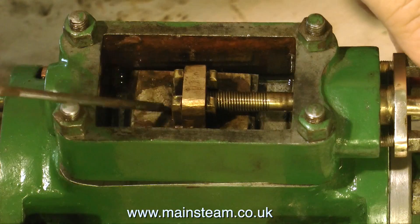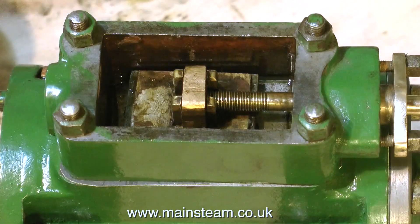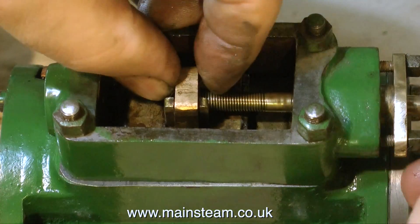For instance, if you look at this slide valve, it's terrible. It's really not finished off well at all. But it works.